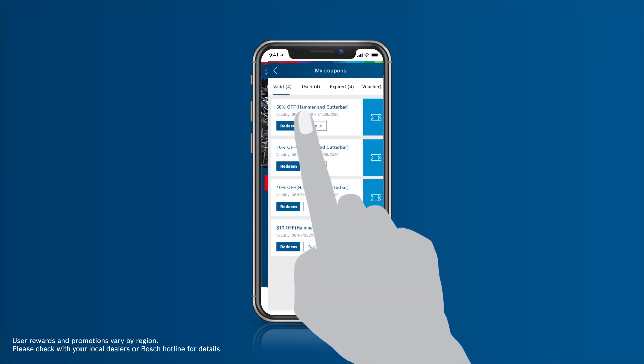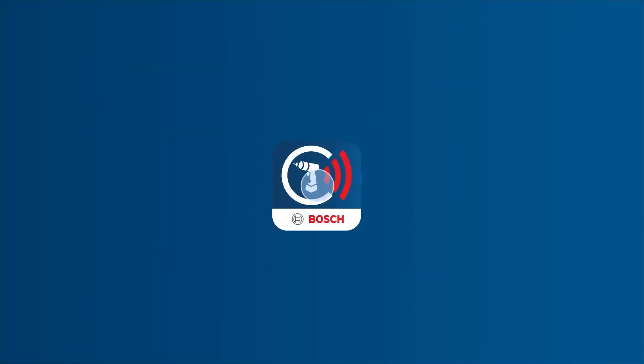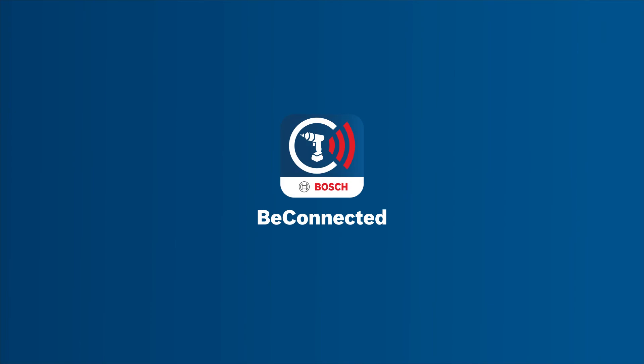Receive coupons and redeem at selected dealer stores to enjoy discounts and benefits. With BeConnected, you're always a tap away from finding more information and getting help from us. Beyond just power tools, your life made simple. BeConnected from Bosch Power Tools.